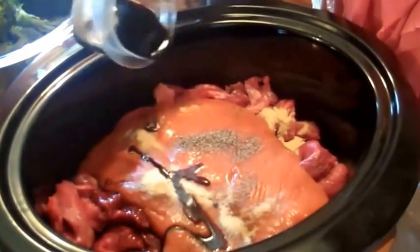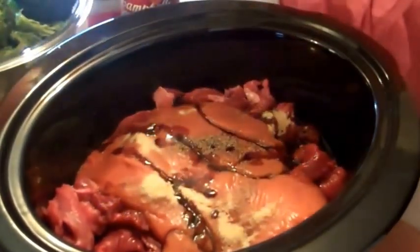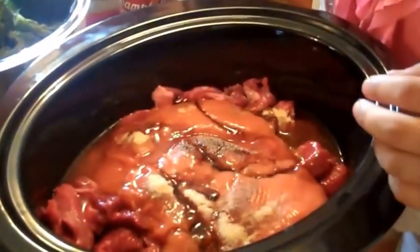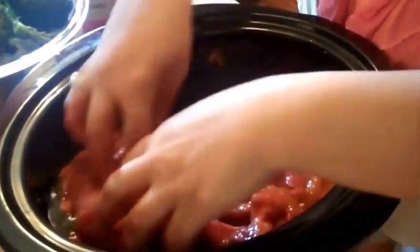I used a light soy sauce, so it has a little bit less salt than the regular. Last but not least, we're going to add in our vinegar. Don't be afraid to get messy — we're going to mix this all up together. Smells so good.